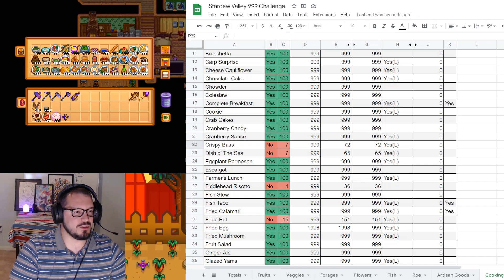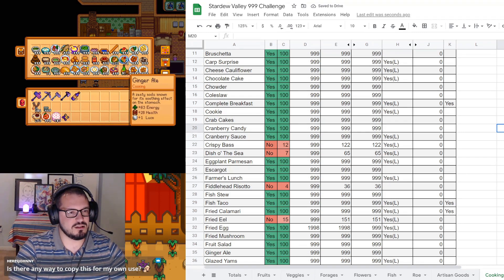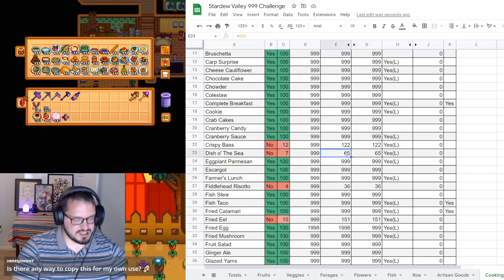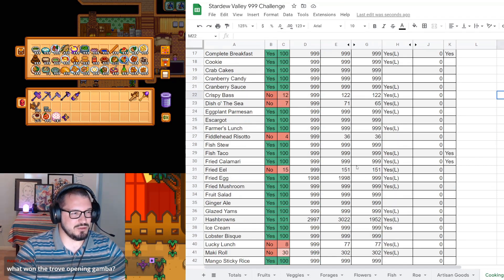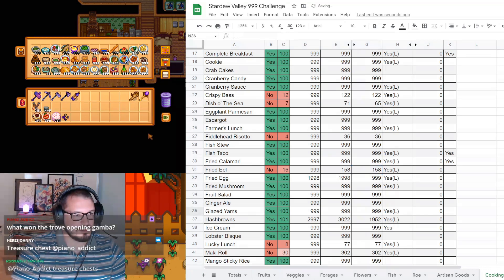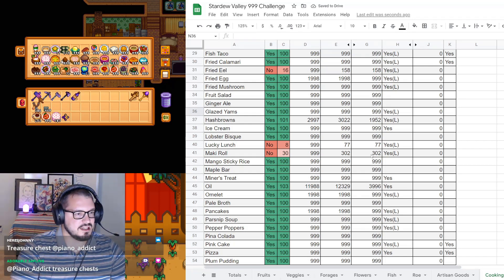On to cooking. First one is crispy bass, which we now have 122 of - that has gone up. Dish of the sea has also gone up: it's now at 71 compared to 65. Next time we do an audit, pretty much all of these are going to be done. Fried eel: 158. Lucky lunch: 77 - not changed. Maki roll: 305 - changed a little bit.